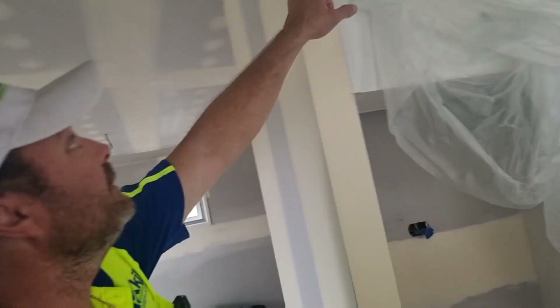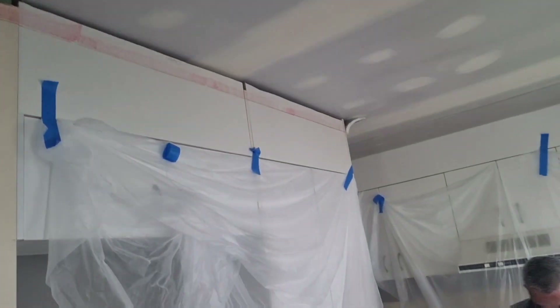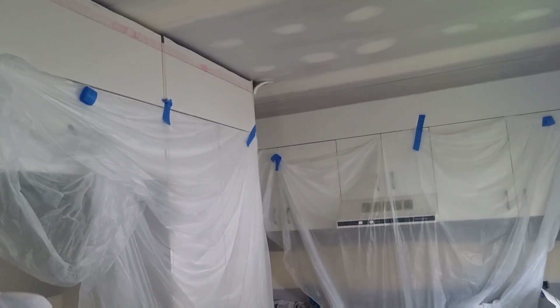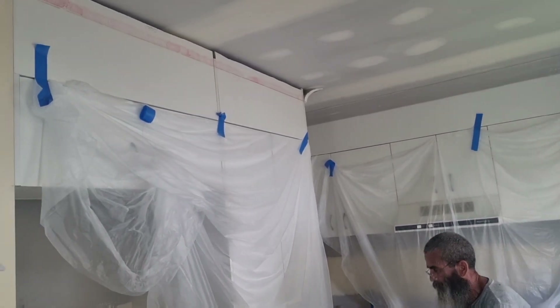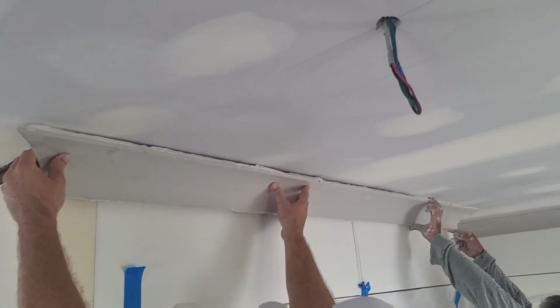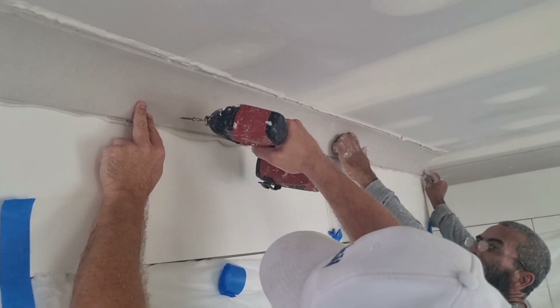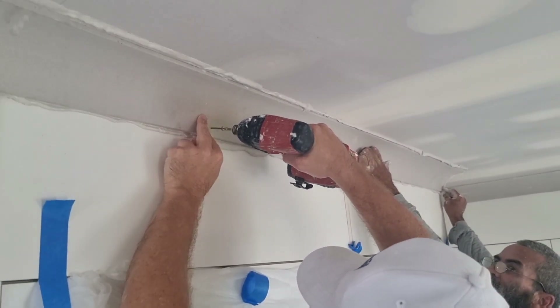Two pieces here to go. See my line there? About here - otherwise it's falling.